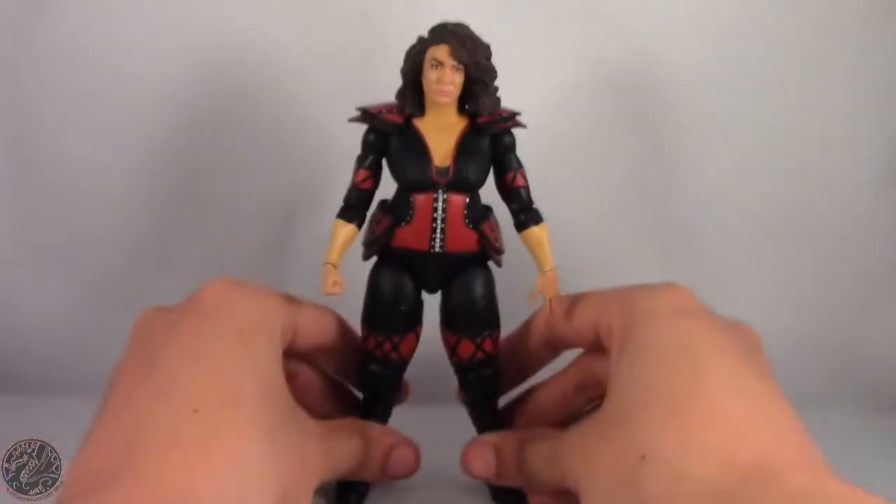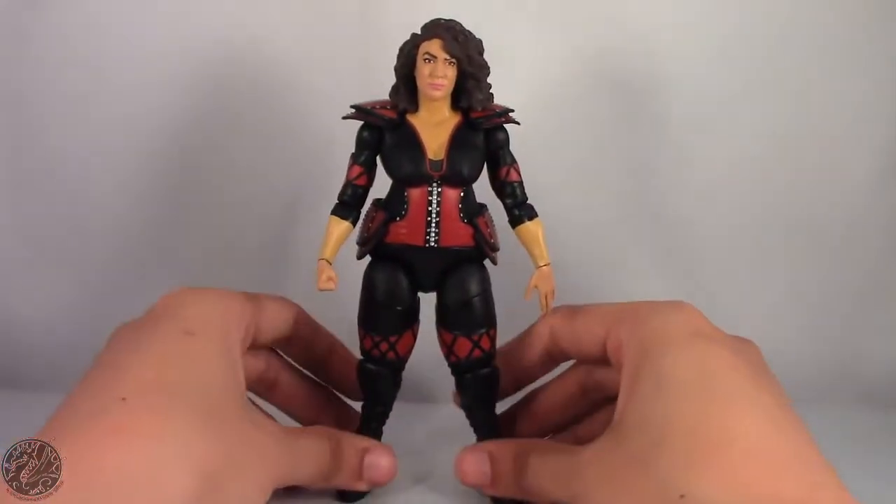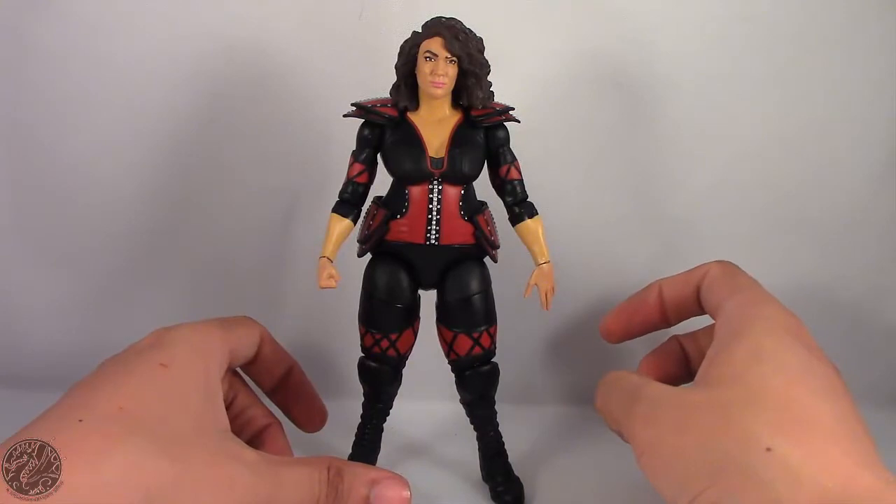It's still a really impressive figure. What I'm going to do now is take a little break, get her posed for my final thoughts, and then we'll wrap up this review.